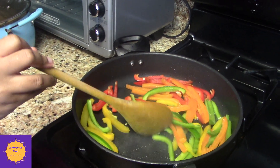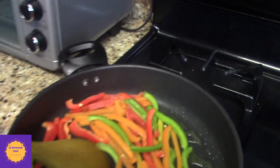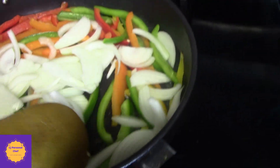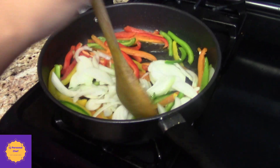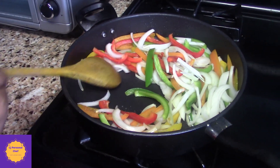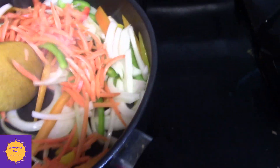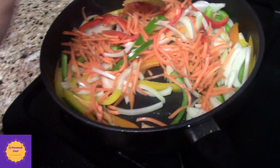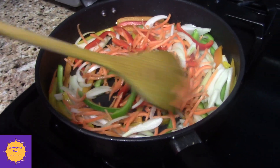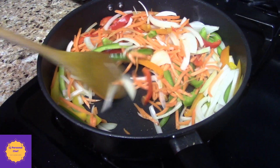We're also going to add an onion. See those nice colors, guys? Those awesome colors. Now I'm going to come with the carrots — get that going. This is a very, very colorful dish. And if you've seen the videos before, you know that I like my colors. I like quick and easy, colorful meals. Fun meals.